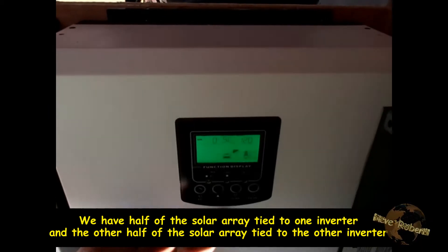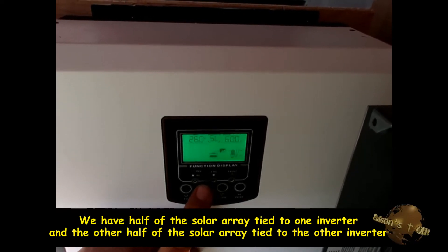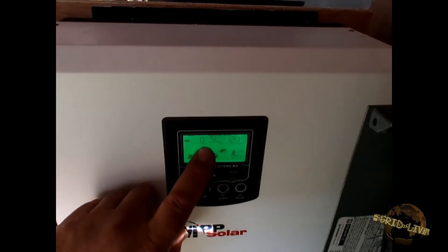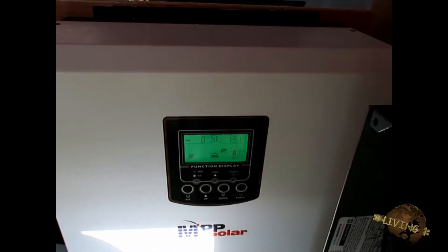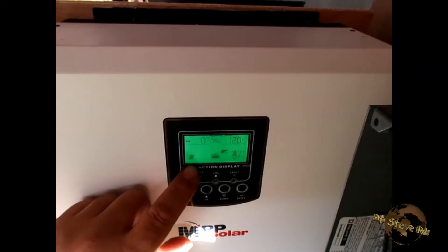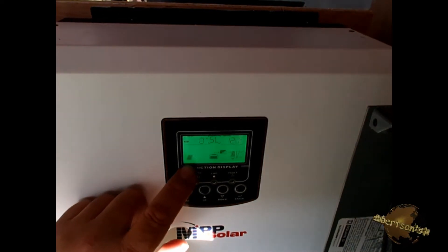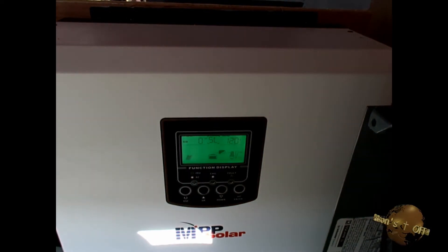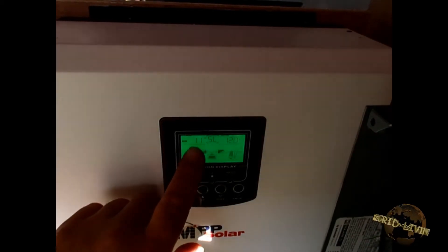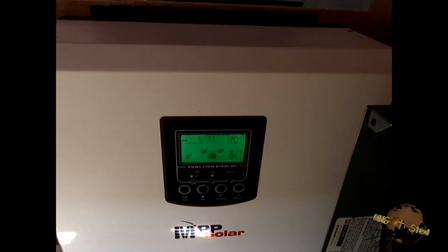Now we do the same thing on the other inverter — switching it over to PV input. PV input is zero watts, but the solar panel icon is on, so it sees that solar panels are attached. The wattage is starting to come up, so this unit is also now charging the batteries.